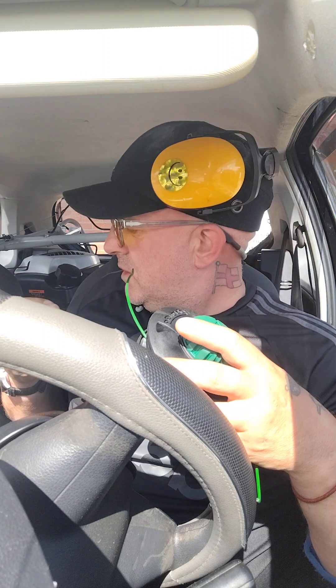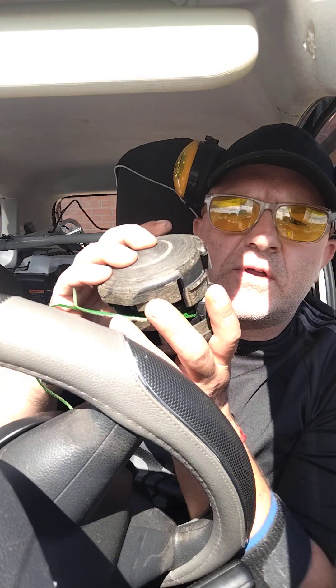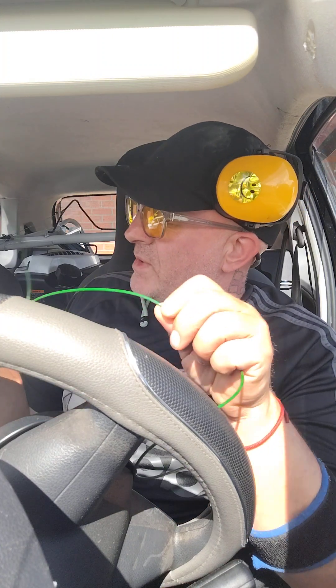This is the head - Oleomac load and go, it's 28 quid. It's pretty simplistic, it feeds and twists on. Haven't used it yet but looking forward to it. I'm going to use this one for now. It's a bit like the Speed Feed 400, and this is really like a replica of it. I'm trying to find the strimmer head that suits me.